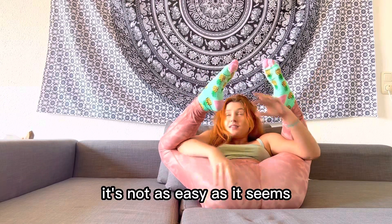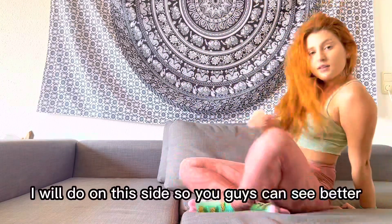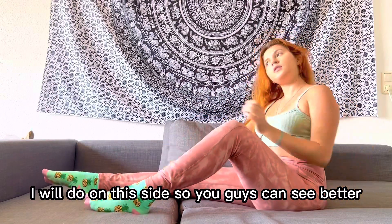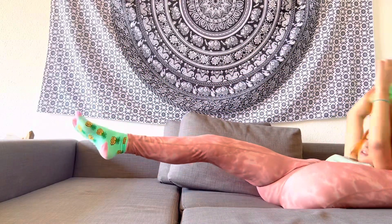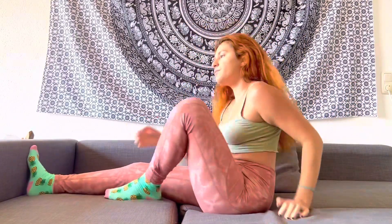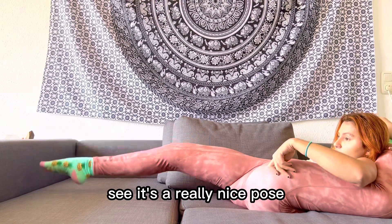It's not as easy as it seems - I'm already sweating. I will do it on this side so you guys can see it better. See, it's a really nice pose.